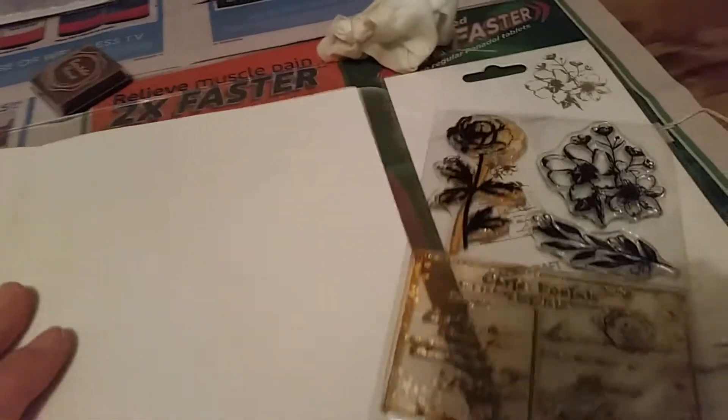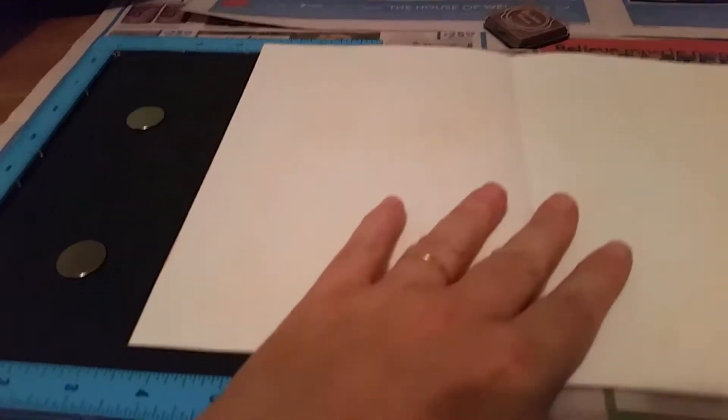This is a stamp master that I was using tonight. What you do is choose your stamp, get this flat piece here — that's just a foam bit. I do have a video from when I first opened this, about a year ago now, maybe a little bit more.